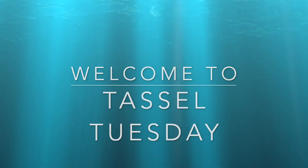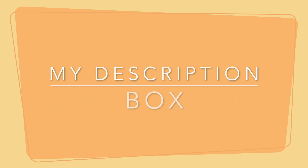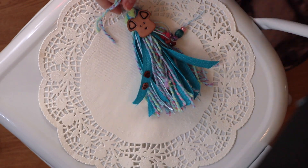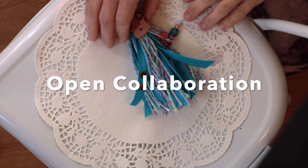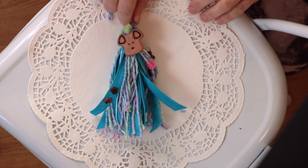Hi friends, welcome to Tassel Tuesday. Be sure to check out all of our collaborators — they will all be listed in my description box or you can search hashtag Tassel Tuesday. Also, just so you know, this is an open collaboration, so if you would ever like to join in, please feel free to do so.